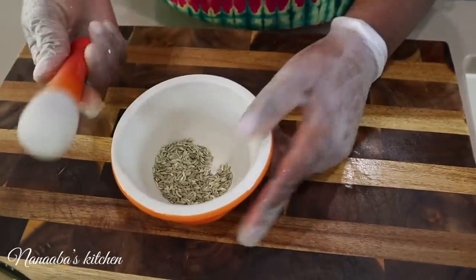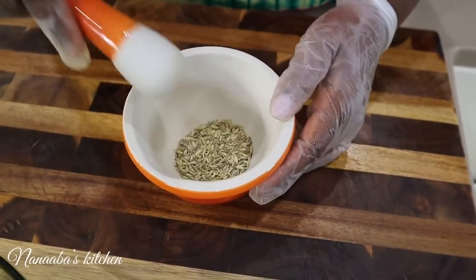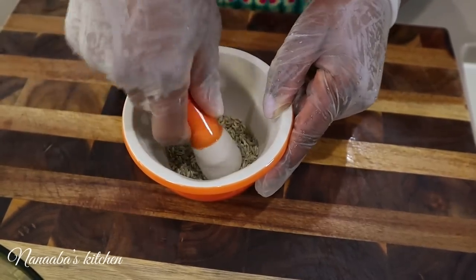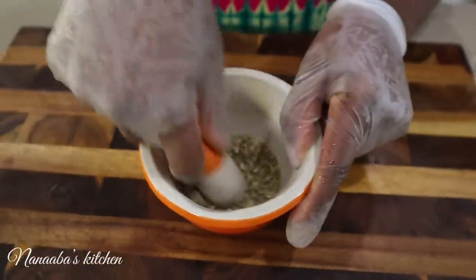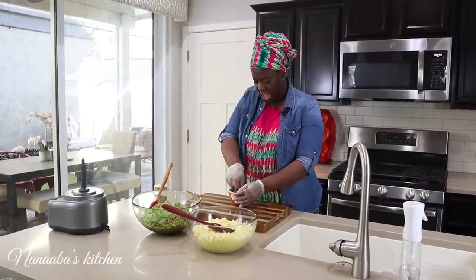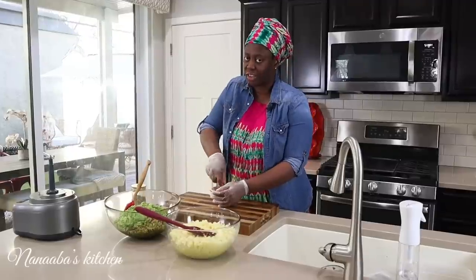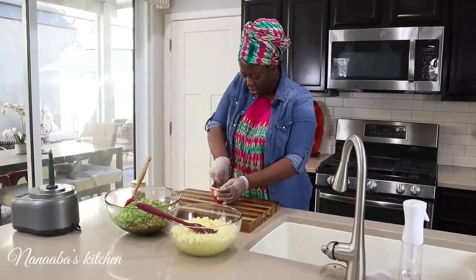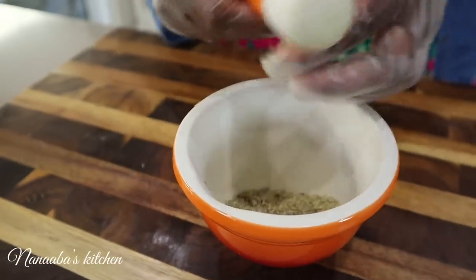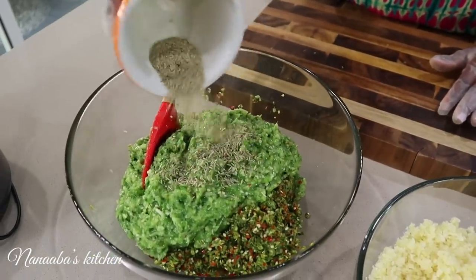Fennel seeds are extremely fragrant and a little bit will go a long way — you get a licorice flavor from these. They won't grind well in a food processor, so I just crush them using a mortar and pestle. They smell so good — the smell of licorice. I love the licorice flavor on my meats and even sometimes on my fish; it brings a ton of flavor to your savory dishes. This texture is perfect — roughly crushed. Onto the fresh blend it goes.